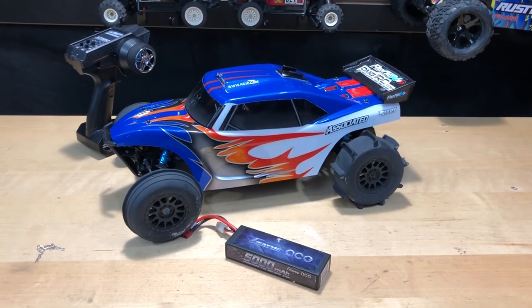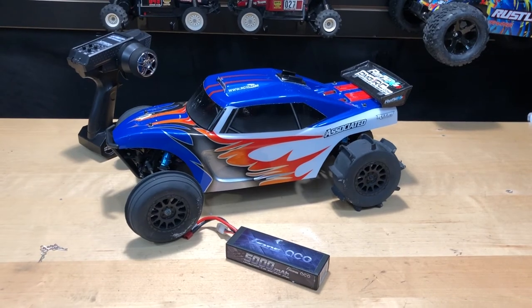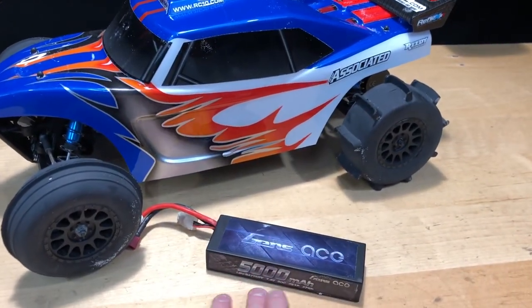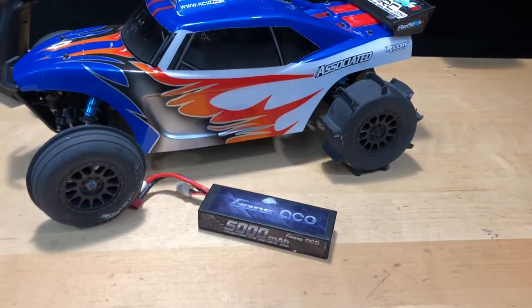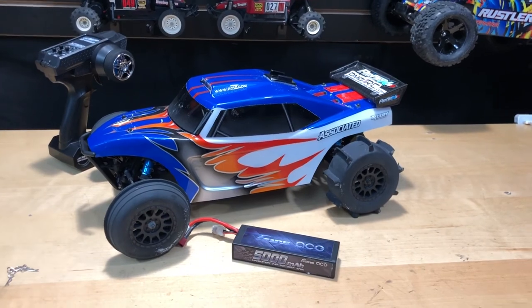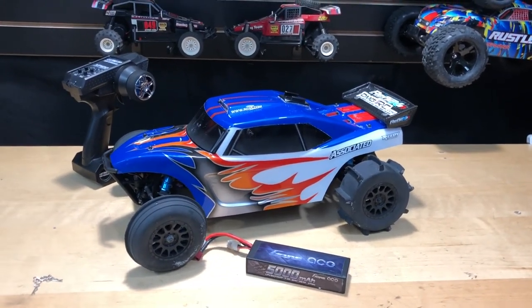This was a blast to drive — even my wife drove it, so it was a lot of fun. The battery I used was actually a 2S LiPo, Gens Ace, 5000 milliamp 50C discharge. So only a 2S on it as of now. It can take a 3S, given the 3300kV motor that's in it.